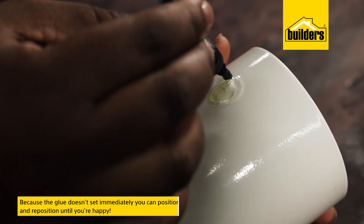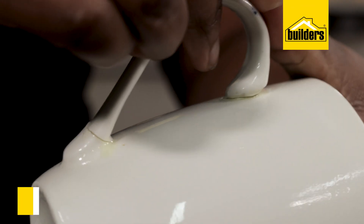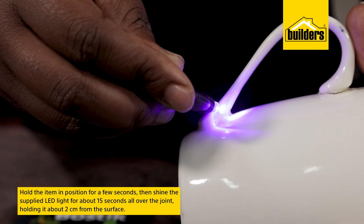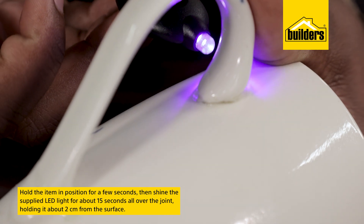Because the glue doesn't set immediately, I can position and reposition until I'm happy. Then I hold the item in position for a few seconds to create an initial bond, and shine the supplied LED light for about 15 seconds all over the joint, holding it about two centimeters from the surface.